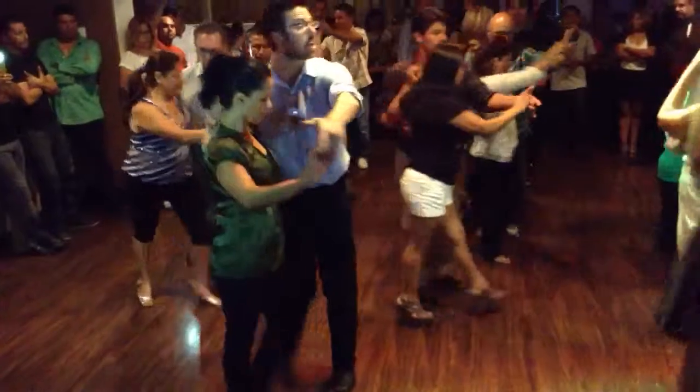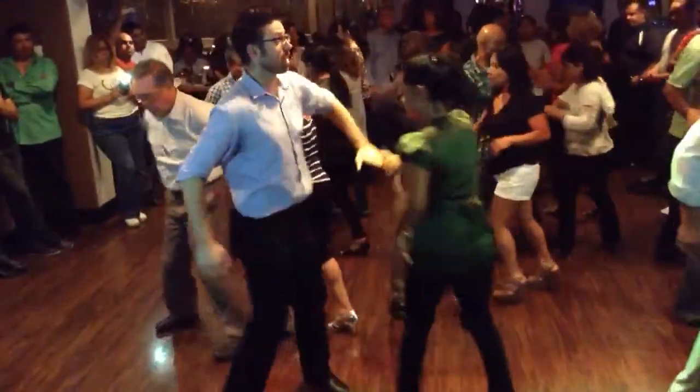Inside turn. One, two, three. Side turn. One, two, three.